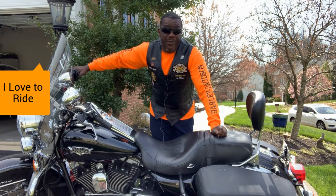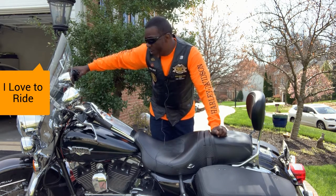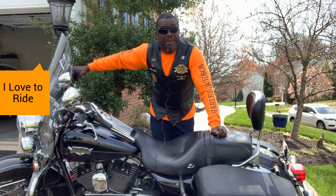I want to teach you a little bit about motorcycles today. This is a Harley-Davidson Road King Classic. It weighs about 800 pounds and has a six-speed manual transmission.